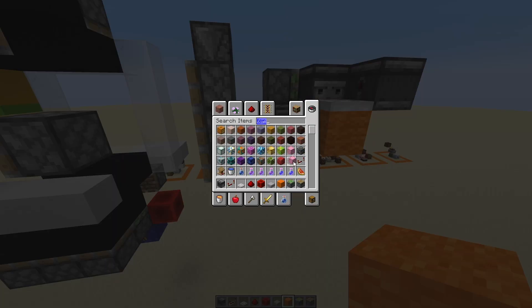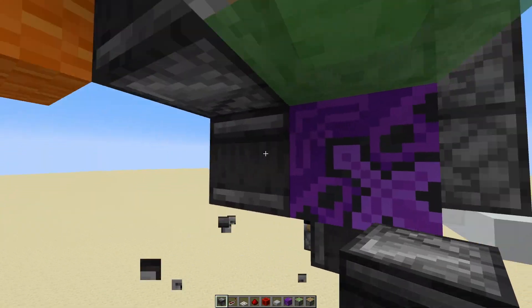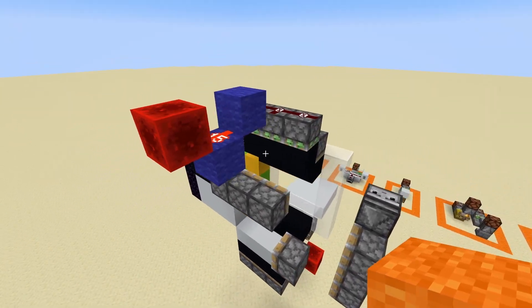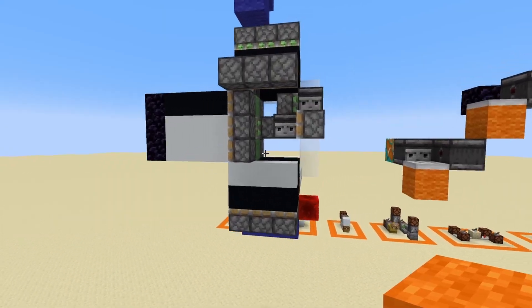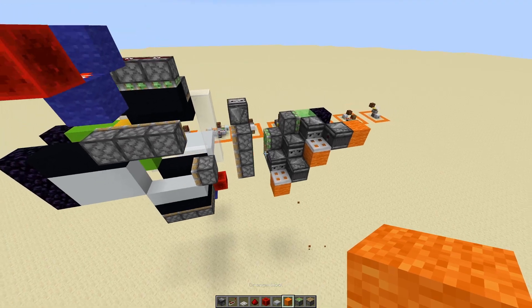Let's take some pink terracotta, and right here that'll be an observer. That also is pretty satisfying — it like barely fits in there. Look at how satisfying this is. Nice.